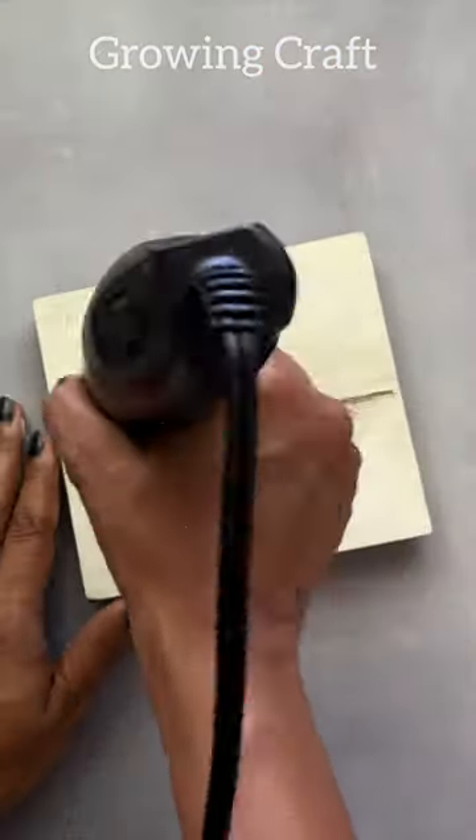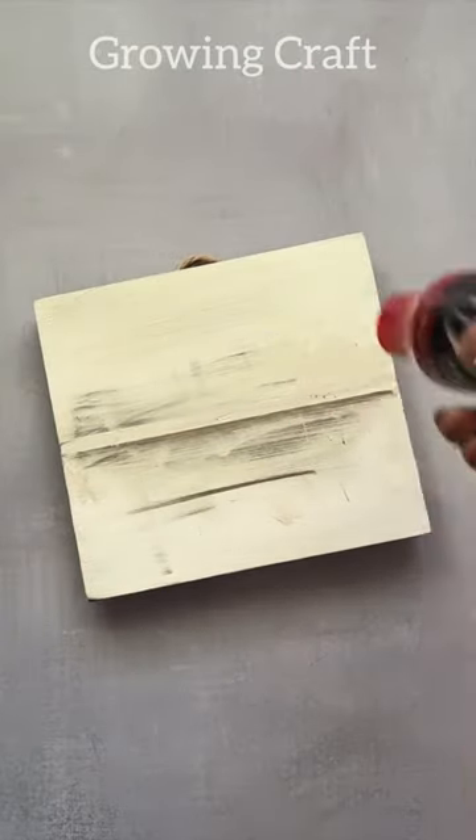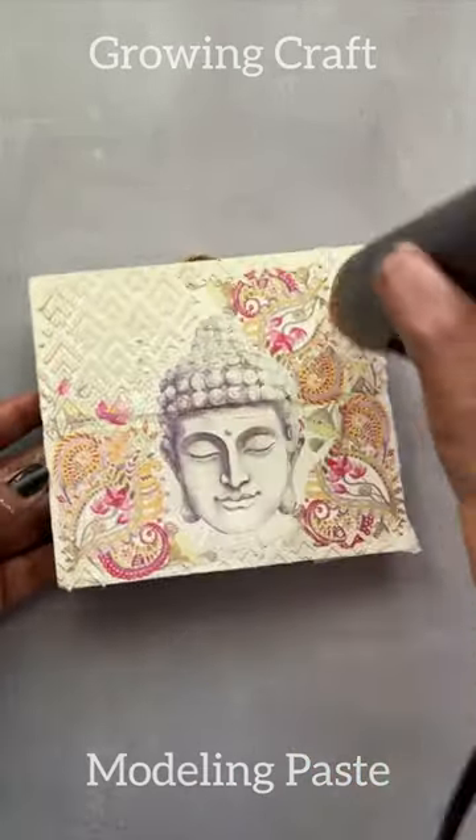Here are six reasons why I love my heat gun. First of all, whenever I'm doing my decoupage art, after my gesso work, I need my heat gun. For the next layer, the decoupage napkin, I need my heat gun. To speed up the process of modeling paste drying — heat gun.